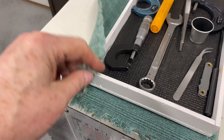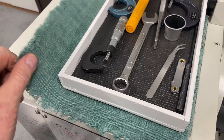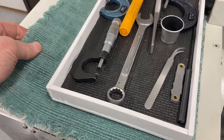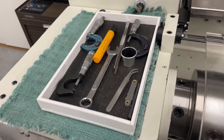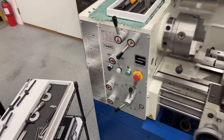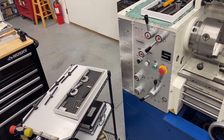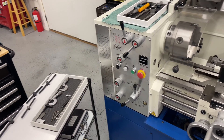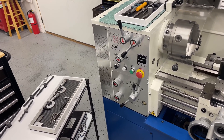I don't know why I have this stupid rug thing on here — it's excellent for catching chips that fly around and then making it very difficult to get them off and get rid of them. But having the tools that you need for the work that you're doing close at hand is fantastic. It just makes working on the machine that much easier.